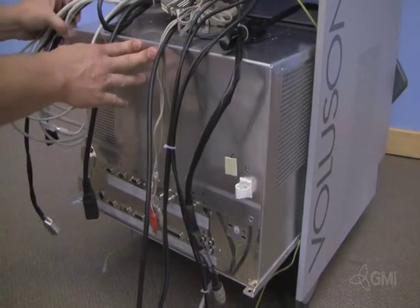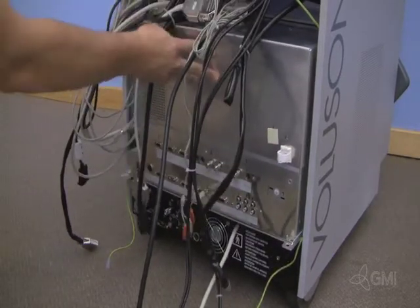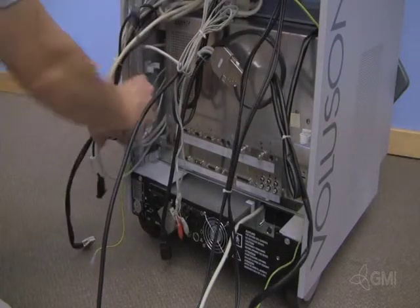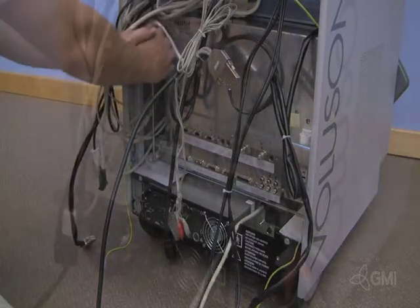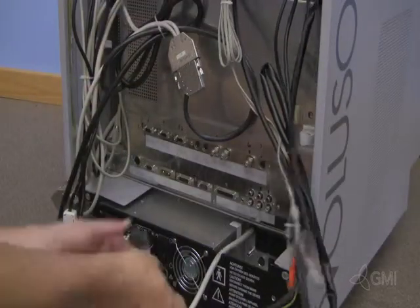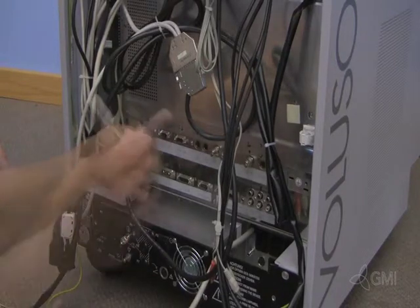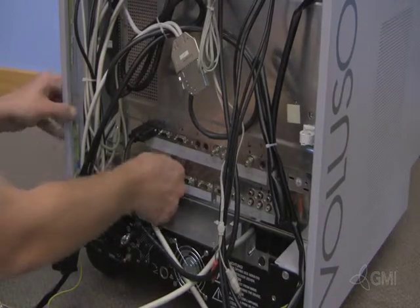Slide the e-box fully into the chassis. Reinstall the two screws to secure the e-box to the chassis. Starting from the left, reinstall all cables to the e-box. Reinstall the two screws to secure the e-box.